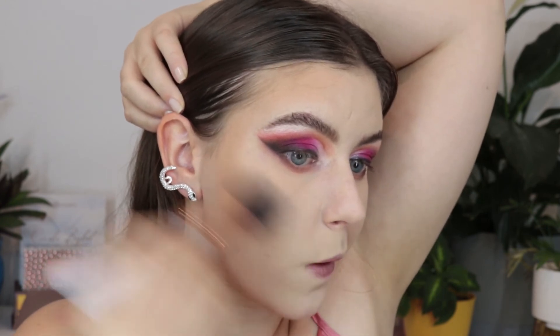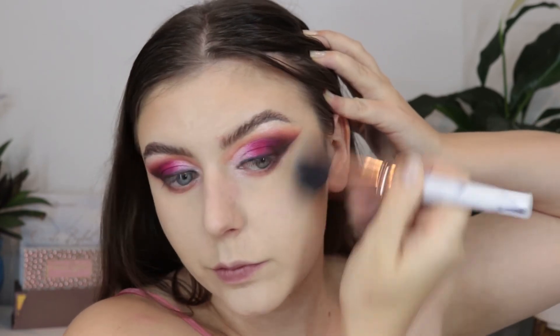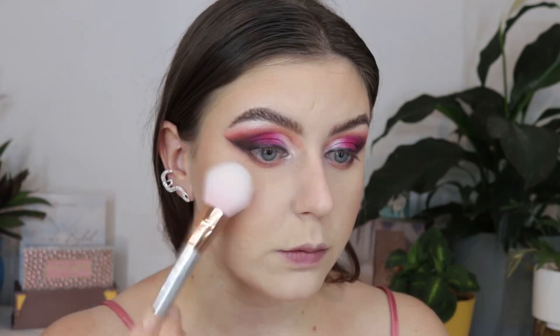I wanted something quite bronzy for the cheeks because we're doing such a pink eye look — I didn't want anything too heavy, like a really hot pink blush. I am using blush but a peach tone, and I mixed that quite heavily with my bronzer as well so it wasn't too pink. I really want everything to work together.